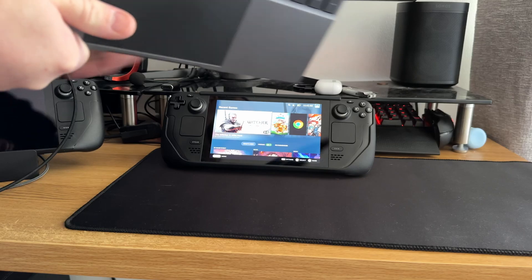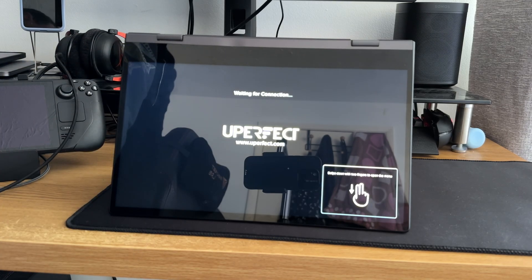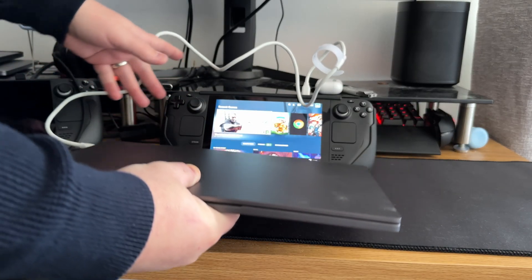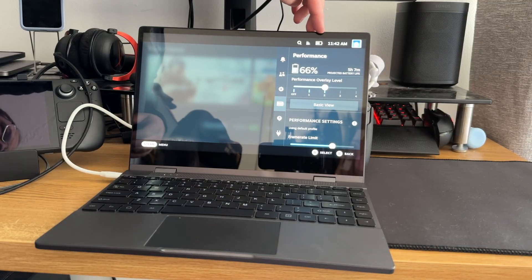This does fold completely flat if you want it as a flat screen, or you can prop it up and have it as a freestanding monitor as well. Touchscreen is absolutely fantastic on this. So let's get it set up against the Steam Deck and get into the good stuff.